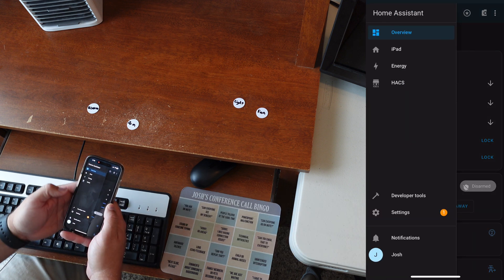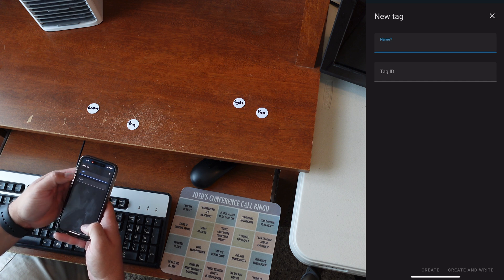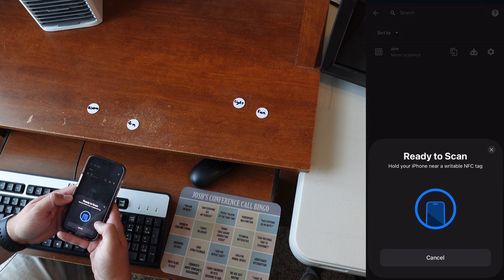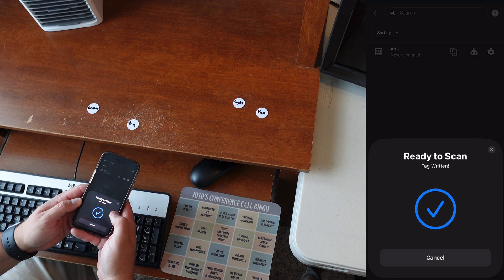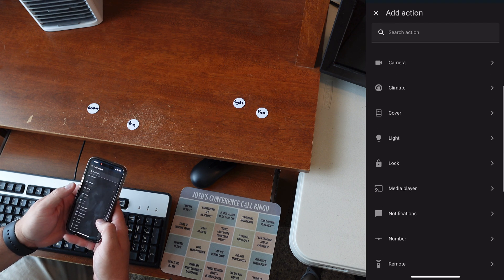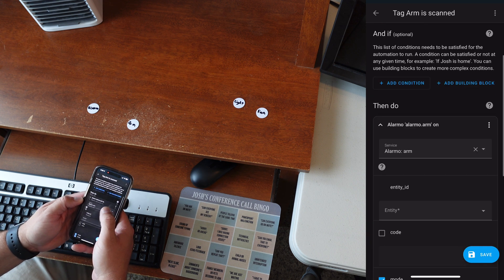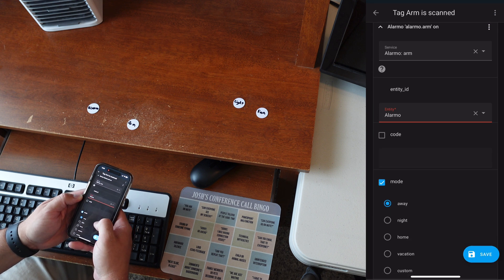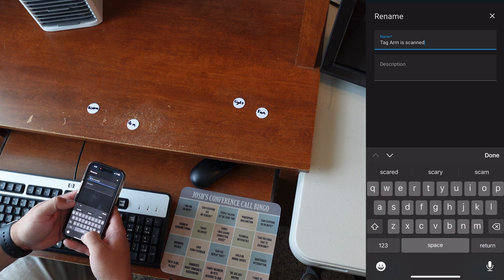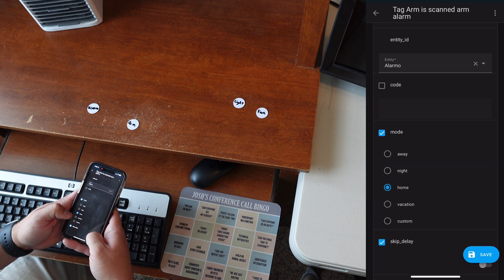Now I'll show you what setting up a tag looks like directly in Home Assistant. Go into Settings, then Tags, add a tag — I'll call this 'Arm' — and tap it to write it. Then click on it, add the action, go into other actions, choose Alarm, and we'll arm this instance. We'll pick 'Home' and hit Save, so when the 'Arm' tag is scanned, it arms the alarm.